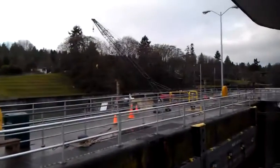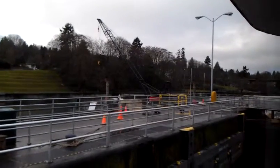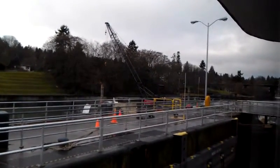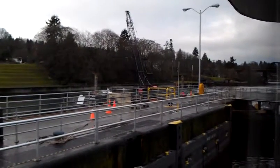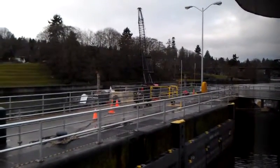We just came back up from dropping the barge off — there's the barge. Looks like the crane is doing something, swinging around to grab something. I don't know what they're gonna grab, but it must be something good.